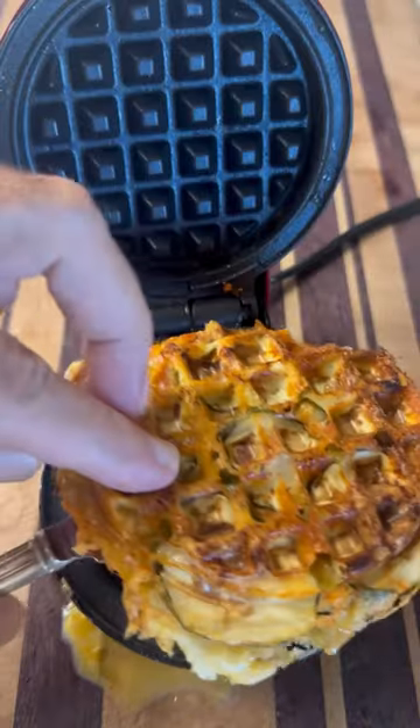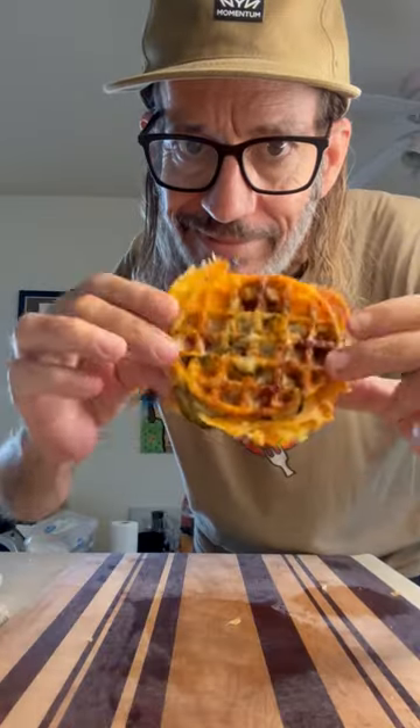The answer is yes. Look at that thing. Just cut it right in half. Just get in there and enjoy. A little ranch or ketchup would have been great, but man, what a treat by itself. Cheers, everyone. That's pretty good.